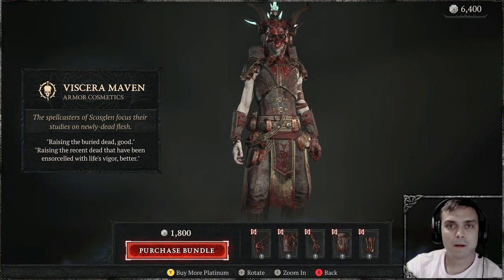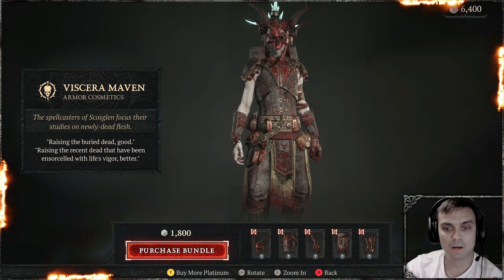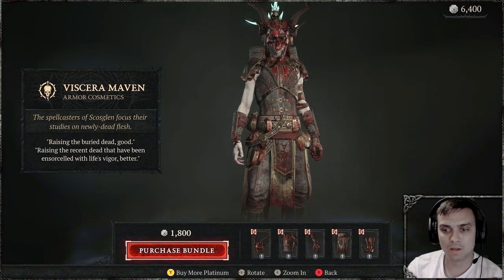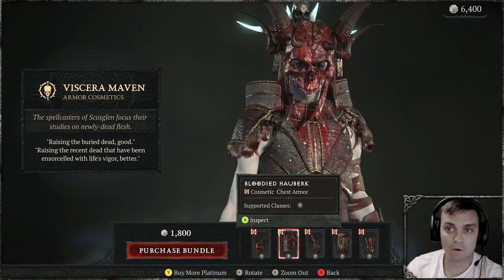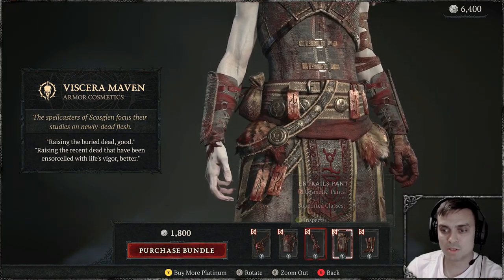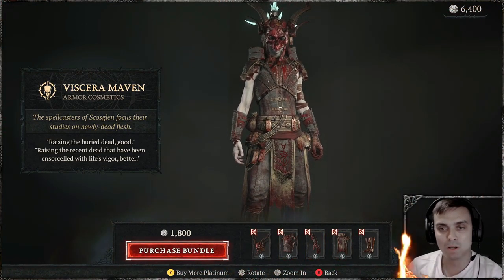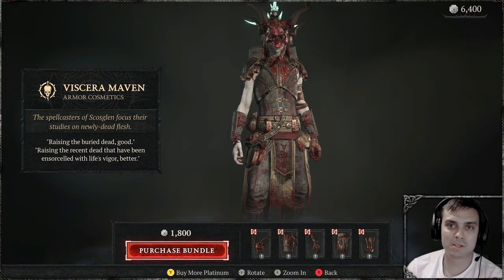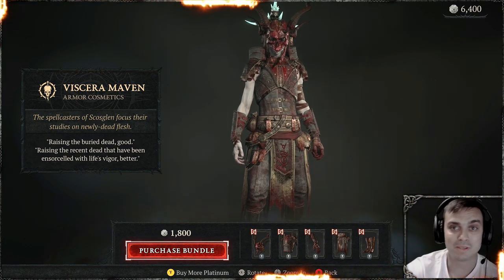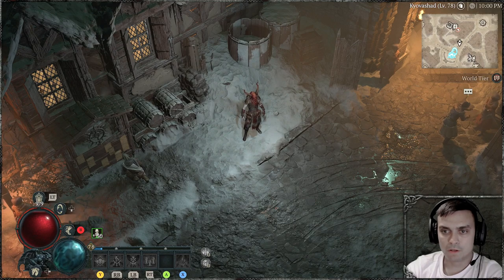Hey, what up Z-Clan and everybody else, how you doing? Welcome to my Diablo 4 review video. In this video we're going to review the Viscera Maven bundle — it's an outfit for the Necromancer only. You can preview the outfit before purchasing, and I will be showing you how it looks in the game while zoomed in and zoomed out. I'll also apply all colors I have available as of recording this video.